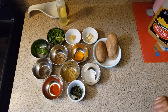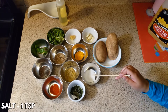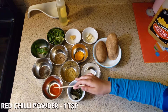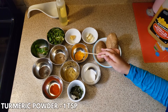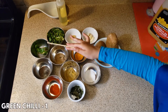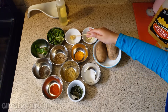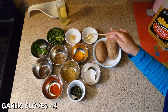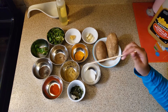Ingredients for Patata Vada are: two potatoes boiled and mashed, one teaspoon salt or salt to taste, ten curry leaves, one teaspoon red chili powder, one teaspoon coriander powder, one teaspoon turmeric powder, one teaspoon mustard seeds, one teaspoon cumin seeds, one green chili finely chopped, one cup cilantro finely chopped, one piece of ginger finely chopped, four garlic cloves finely chopped, two tablespoon oil. These are the ingredients for the mixture.